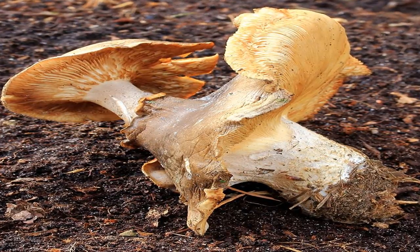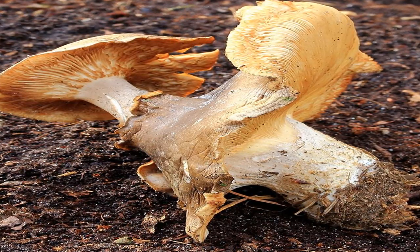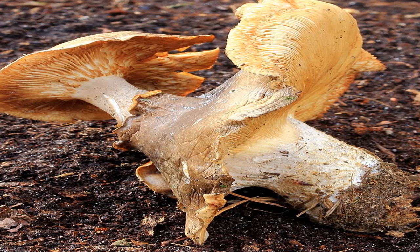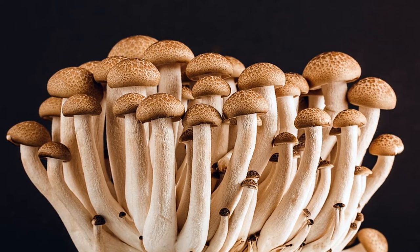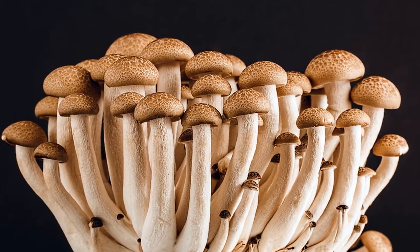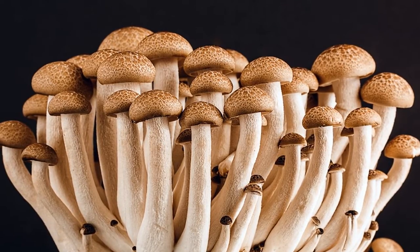We'll start by preheating the oven to 400°F. Brush the mushroom caps with coconut oil and place them top-down on a baking sheet for roasting. Use the leftover coconut oil to grease a second baking sheet, then distribute the bacon on the sheet evenly. If you've never baked bacon before, you'll love how crispy it gets without it smelling the whole house up. Pop the two baking sheets into the oven for the next 15 minutes.